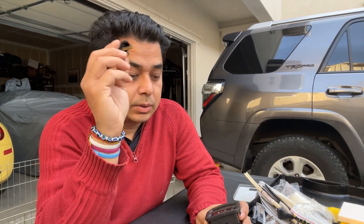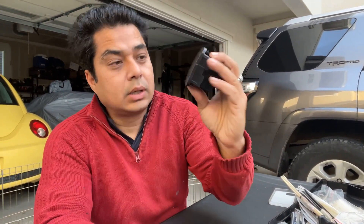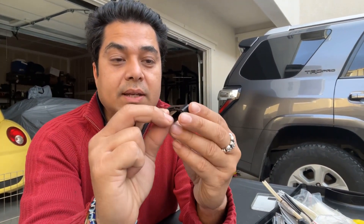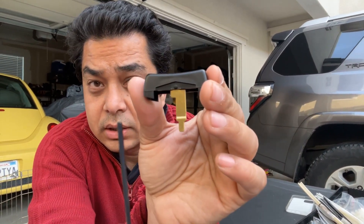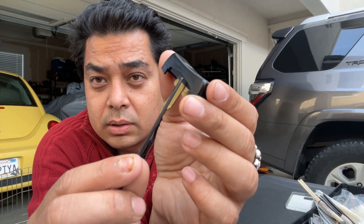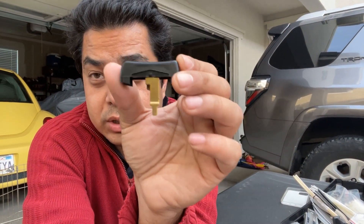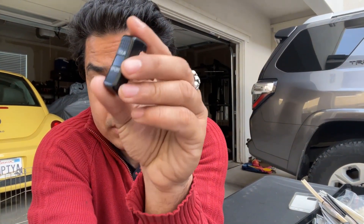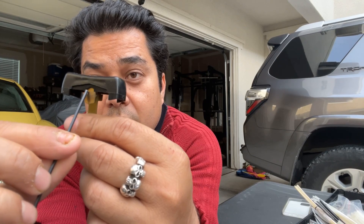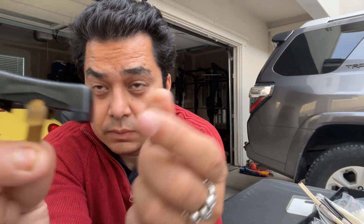Thanks to somebody on Facebook, I was able to buy the switch - it was quite expensive. This is the switch cover and here's the switch I bought, so I got both. It's in working condition, so thanks to that person. Now let me get to the point and tell you why it keeps falling off. If you look at this switch cover, what's different on both sides: this side is intact - there's a small piece of plastic here that's bulging out.